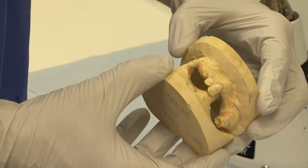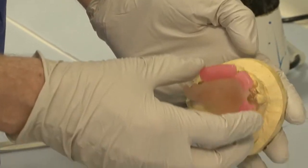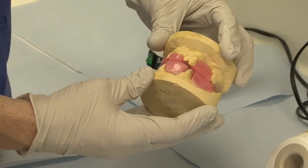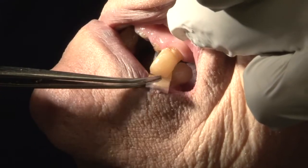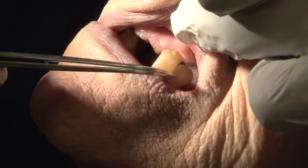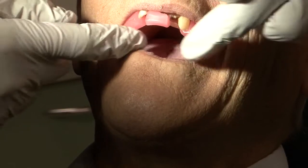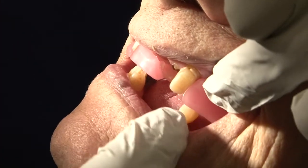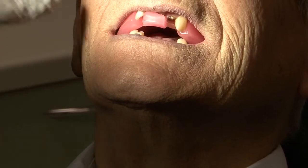Where there are insufficient occlusal contacts to support a jaw registration, we use wax registration rims. Check for any existing occlusal contacts with shim stock. Try the record blocks in the mouth and check the patient's occlusion. Usually, the wax blocks will require some adjustment so that the patient can close together properly.